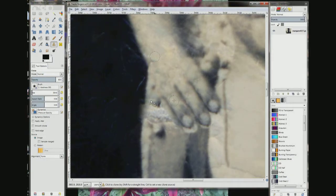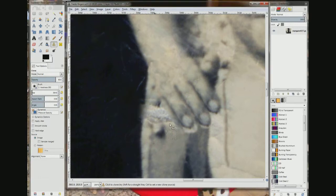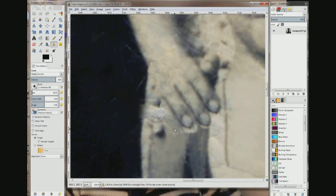Drag it up. If you look in here, you can see a shadow under the pinky and some of the arm right here. So I'm going to draw this in. Come down here, choose. That looks pretty good.